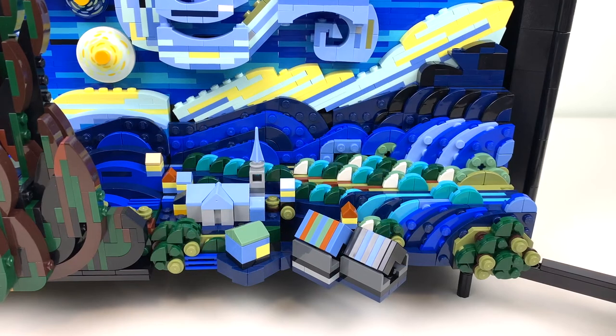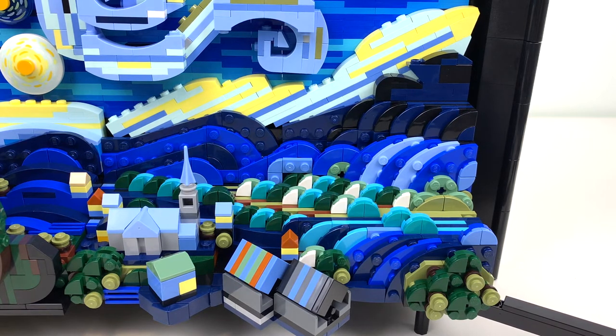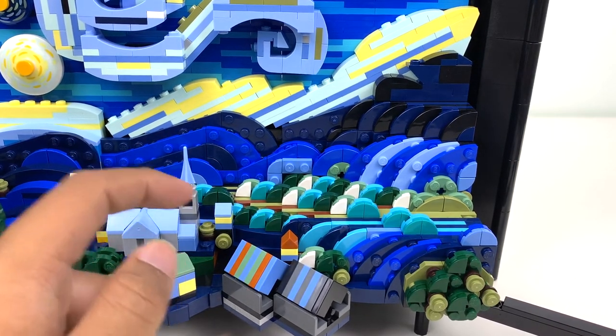So this is the little village that — actually, it wasn't visible from Van Gogh's window. I was reading about it in the instruction manual, and apparently he couldn't paint at night because there was no light. So he basically painted from his memory of the little valley, and he put in a church from his hometown into the little town that he could see. You should definitely read about it in the instruction manual if you're at all interested.